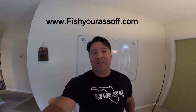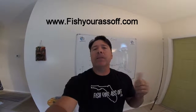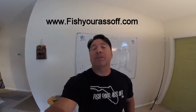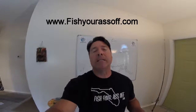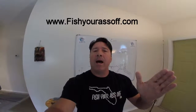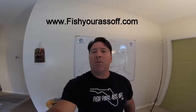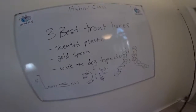Hey, it's Mike over at FishYourAssOff.com, and today we're talking about the three best trout lures in my opinion. Trout are a fun fish to catch and pretty good to eat too. I catch most of mine in five feet of water or less, usually out on grass flats. They're very sight-oriented, shallow water fish, and here I want to show you some of my ideas about how to best catch them.